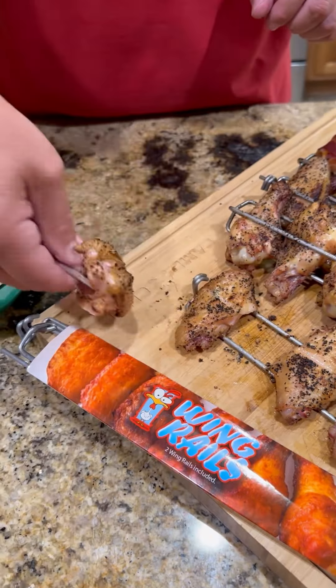Y'all know what time it is — it's time to go in for that bite baby. These work. Absolutely freaking killer. Enjoy guys.